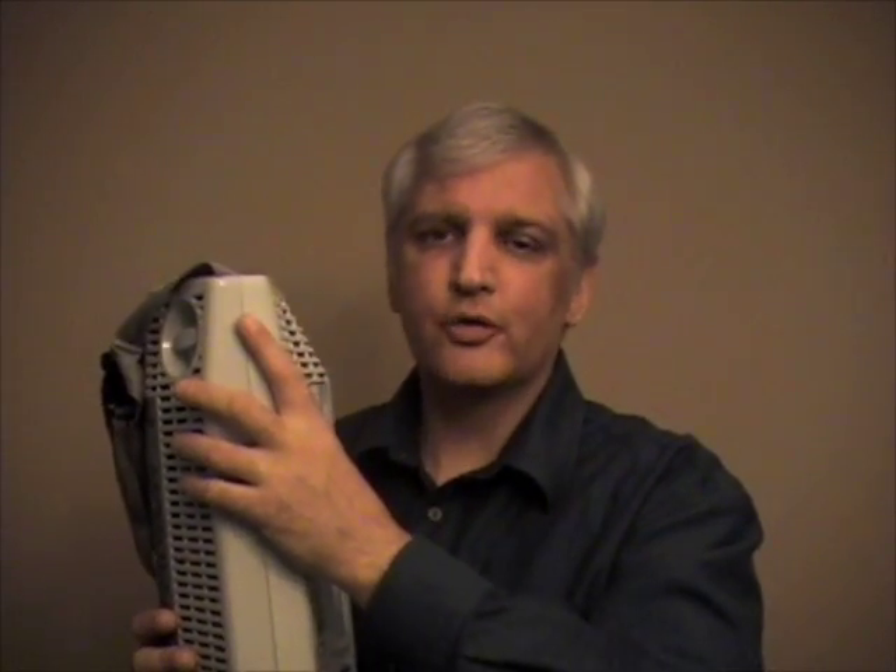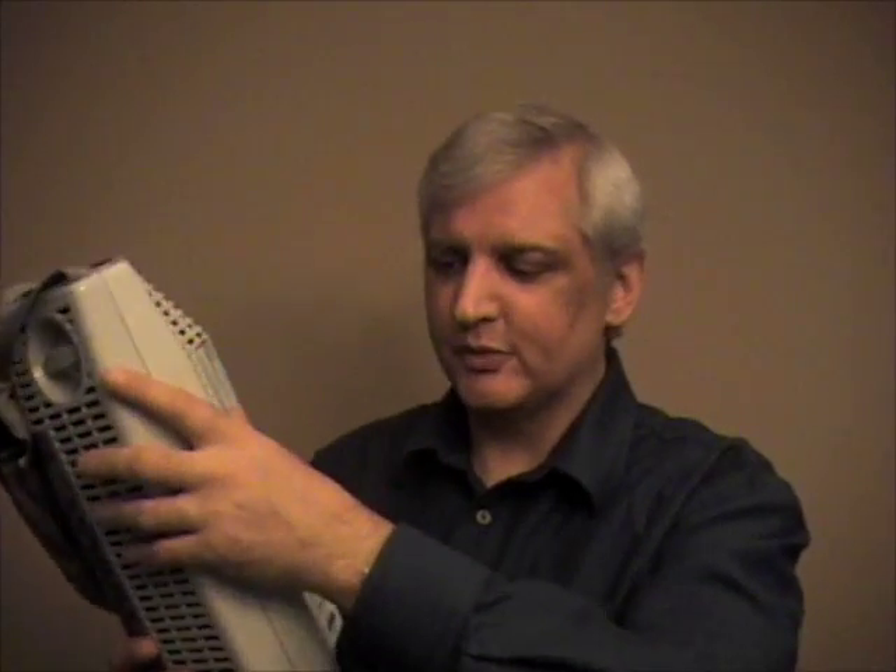You don't want to be sticking your fingers inside any of these cracks because it does get really cold in there — like over 185 degrees below zero.